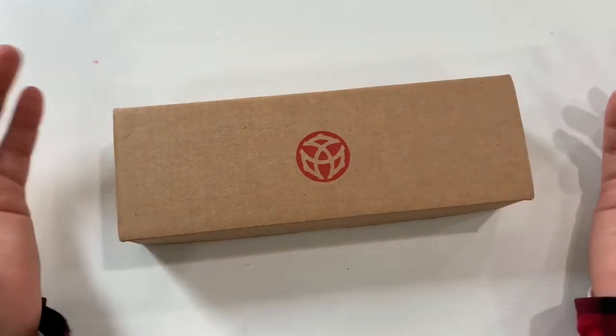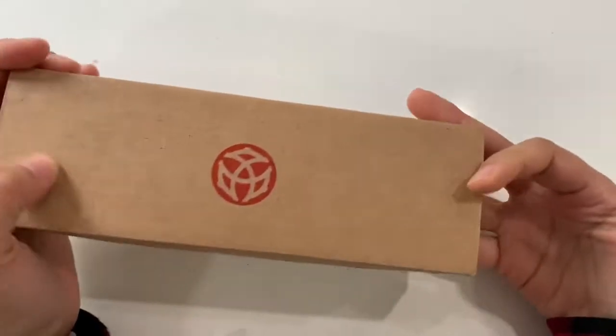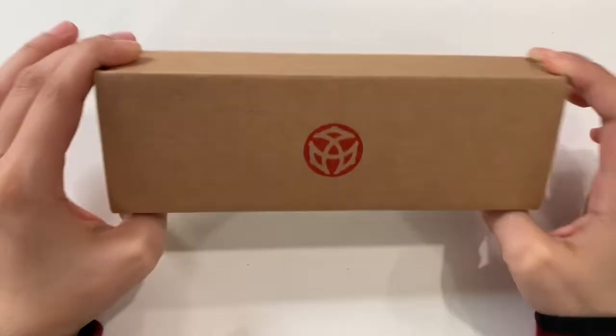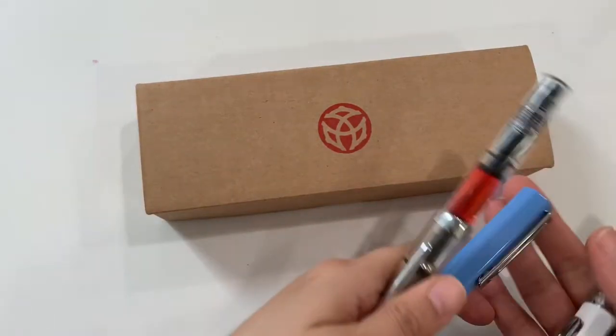Hi YouTube! I thought about doing a very quick unboxing video for my newest Twispy fountain pen. I'm a huge Twispy fan — most of my fountain pens are Twispy fountain pens.